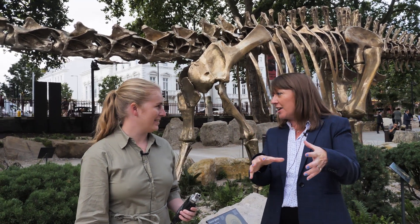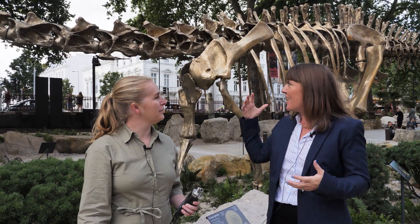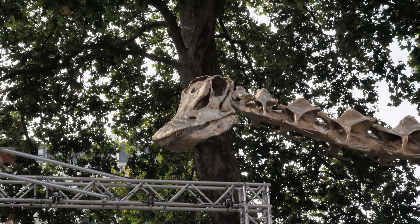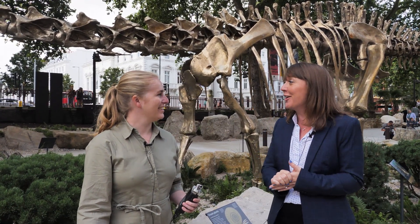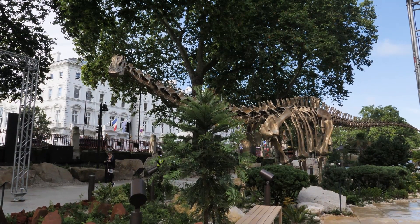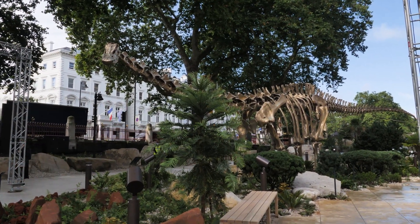When it came back to the NHM here it was 3D scanned — every single bone was 3D scanned — and then was cast in bronze to form Fern. We took the opportunity to correct a few little mistakes in the original cast because the original cast is over 100 years old, so we were able to make a few little tweaks to make it even more scientifically accurate.